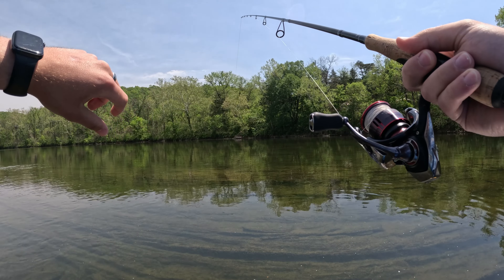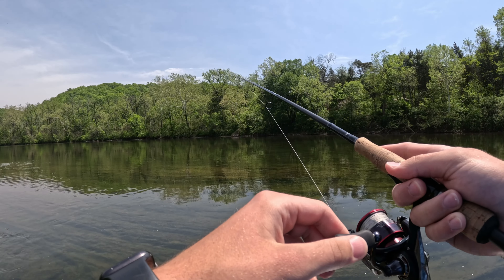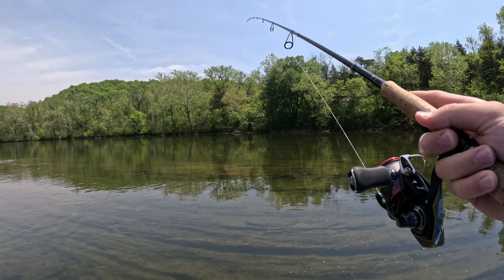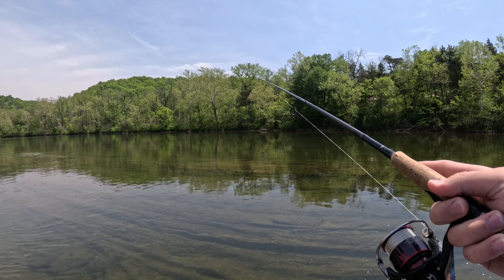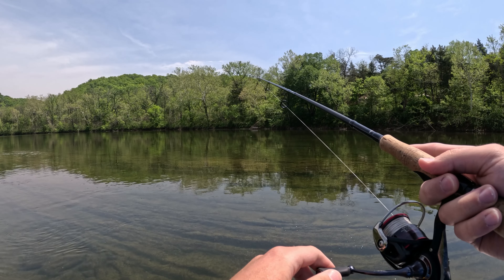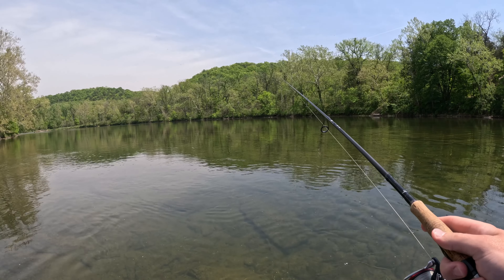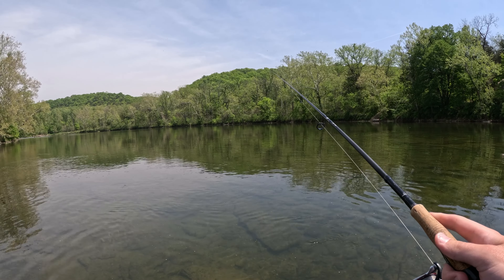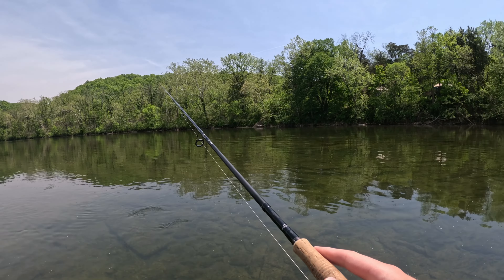Guys, I'm getting bites on the jig. Toss it out there, let it sit, twist it a little bit, and I start getting nibbles — could just be panfish going after the claws. I think it's just panfish nibbling at it. All right, I moved up. Let's see if we get any more action.